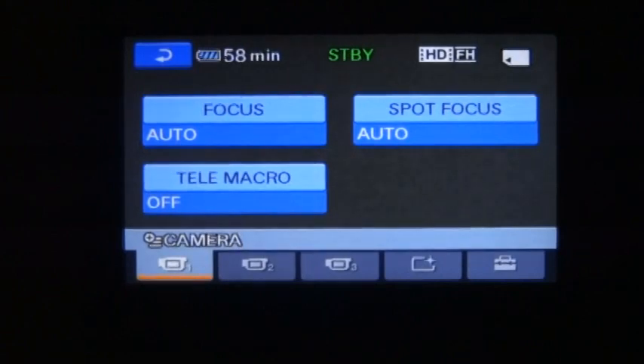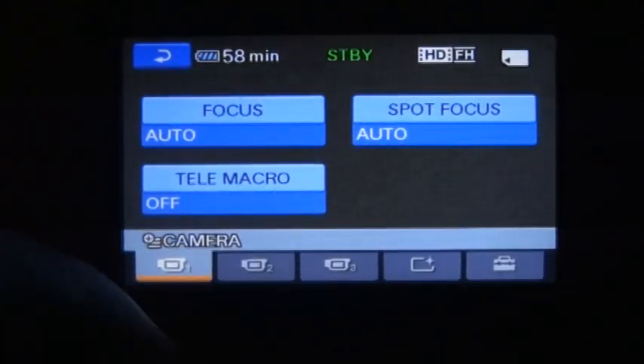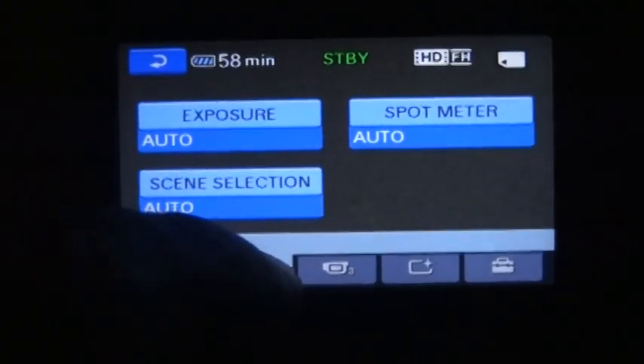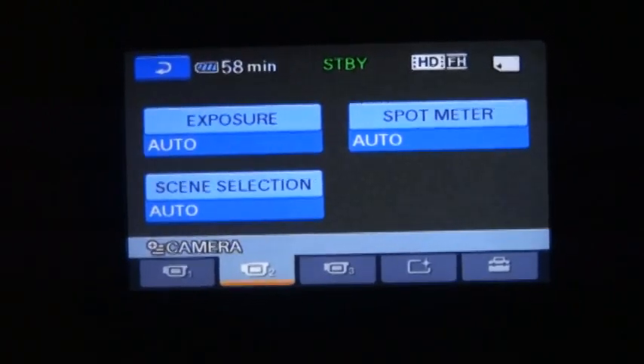What you want to do is push the button on the right side, and that brings up five buttons on the bottom. The first one shows focus, spot meter, telemacro — you're not worried about that one. It's that second one — it shows exposure, and it defaults to auto.